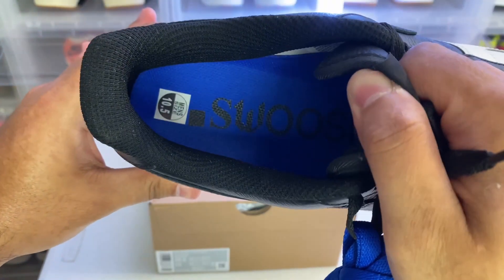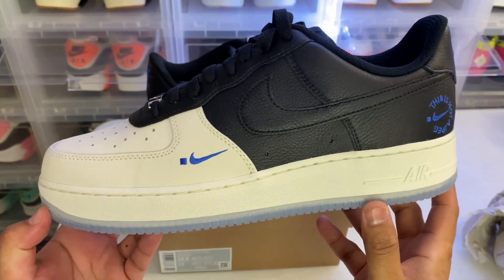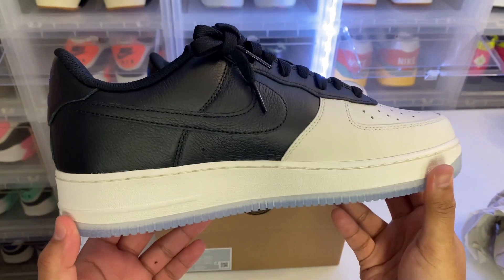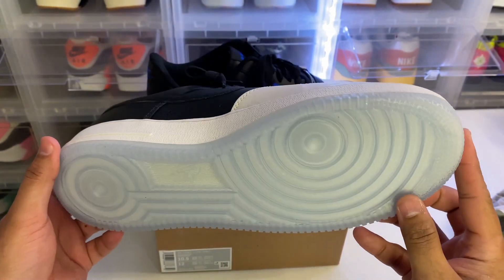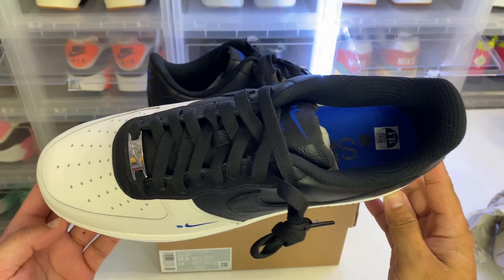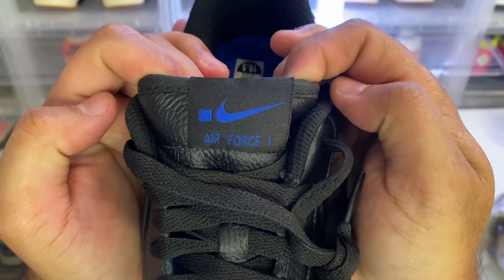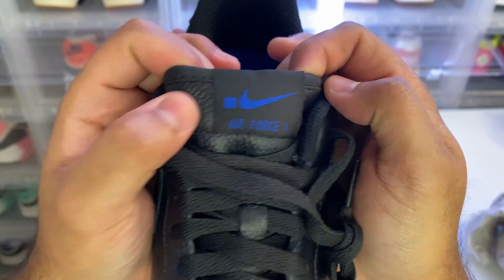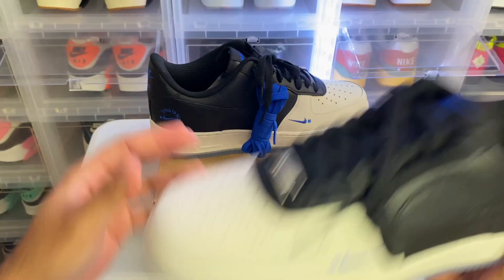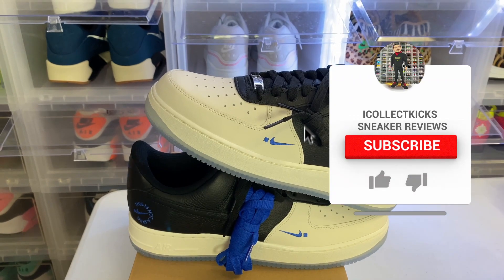The insole is blue with the .Swoosh logo. Let's check out the other shoe — it's a nice premium Air Force One and the retail wasn't bad at all. I think retail was $120, so with tax it probably came out to around $135. The same insole on the other one, the tag says .Swoosh and Air Force One, and you've got that nice black tumbled leather — pretty dope.